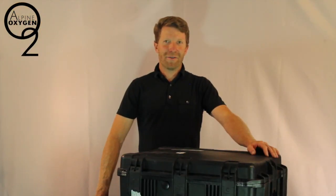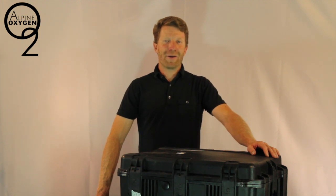Thanks for watching this video. This has been Brendan from Alpine Oxygen, hoping that you had a great vacation. If you have questions, comments, or concerns, please give us a call at 970-925-5125.